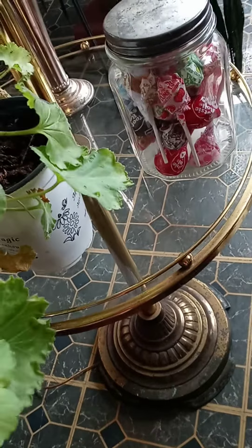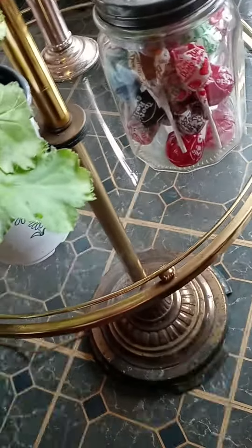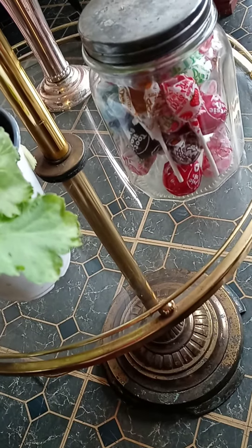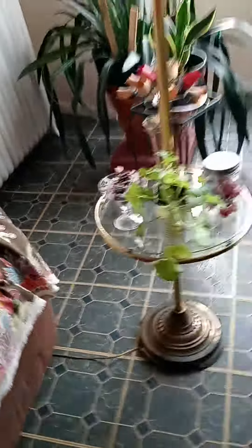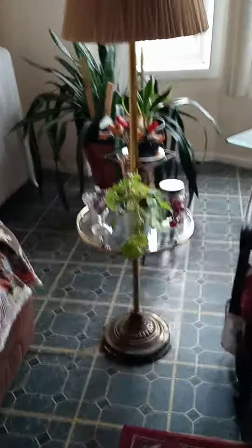I got a jar — the lid of the jar is loose — and inside I have dum-dum lollipops. You see, just loosen the jar lid and that's your lollipop. I got tootsie rolls in a little cup here.